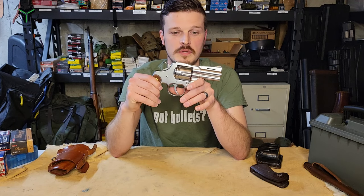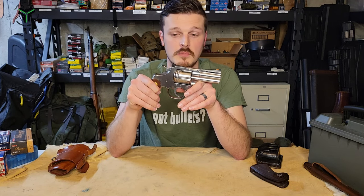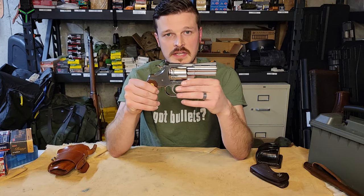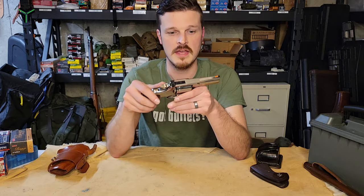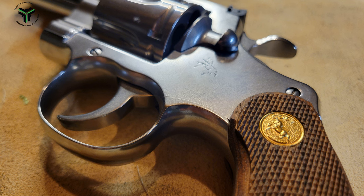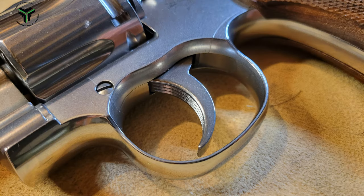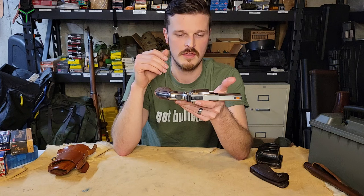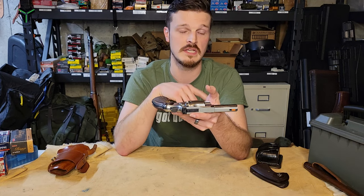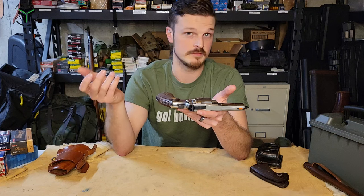Coming back to the frame of the pistol — that's where most of this thing has been beefed up over the original. I believe there's about 30% more steel. The nice thing is that all the fitment where the crane comes into the frame is just immaculate: there are no raised portions, no uneven spaces, and all the lines are very well done. You can't really feel any breaks where everything meets up. Very nicely put together, even though we're doing far more CNC work than hand-fitting. Their tolerances are very nice.